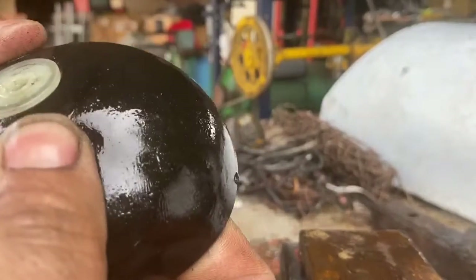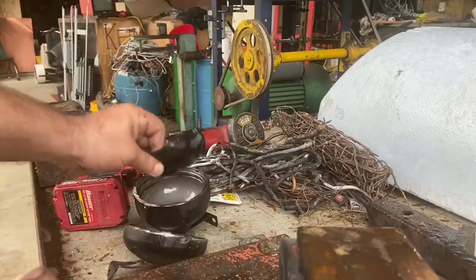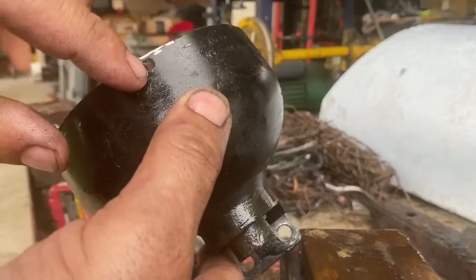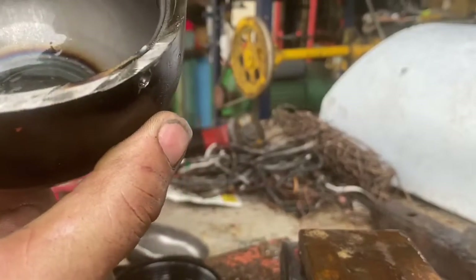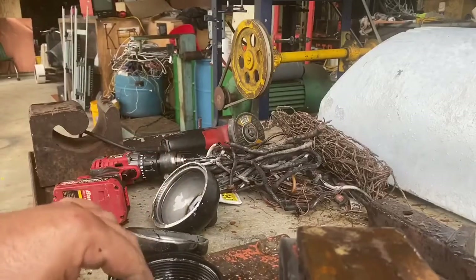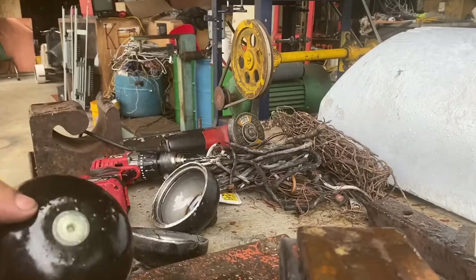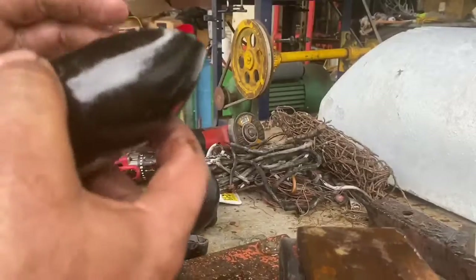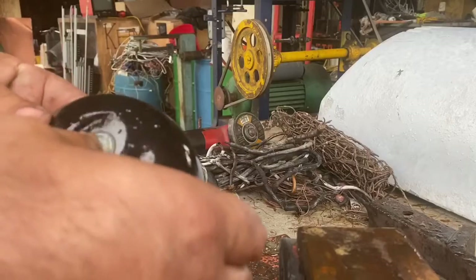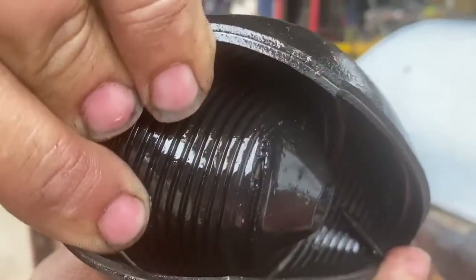It's amazing how much pressure was in this, considering it was just flush with the hole when I drilled it. A lot of pressure was still left in this thing — I was kind of surprised. I wouldn't recommend anybody trying to cut these open or drill them, because it is kind of dangerous.